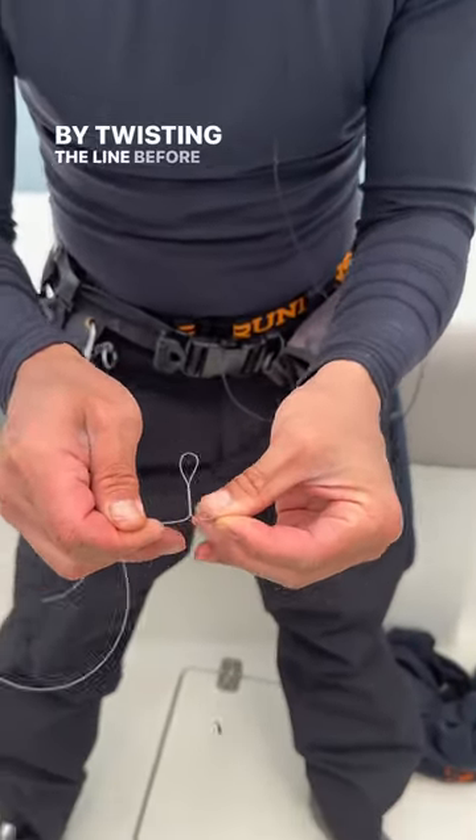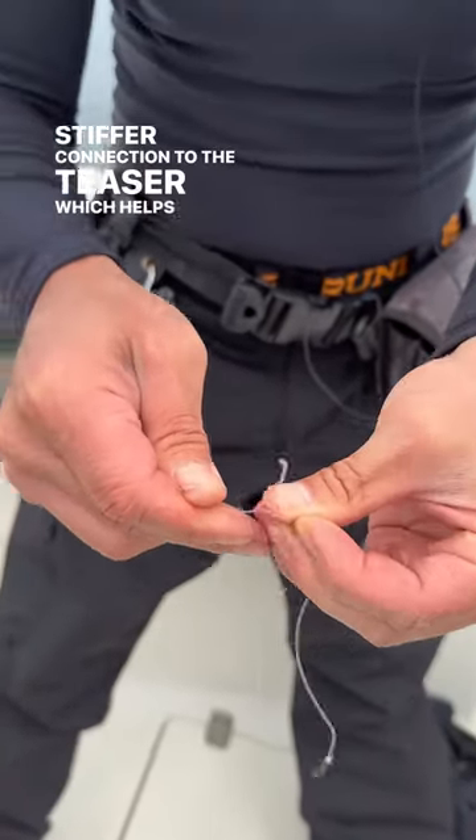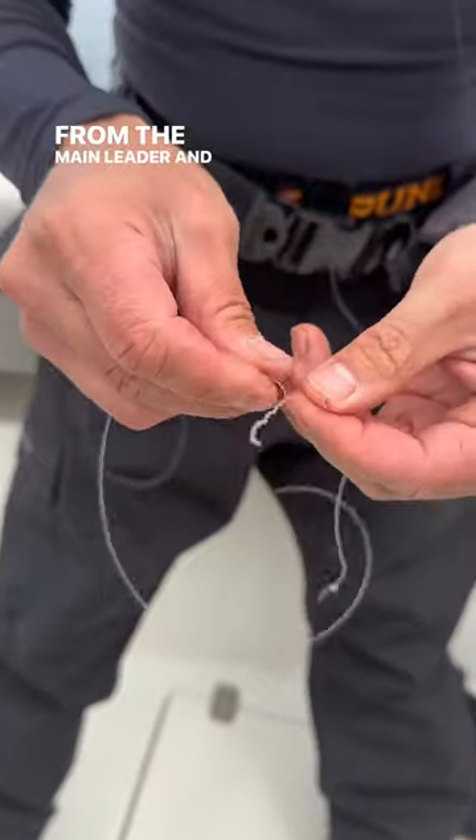By twisting the line before tying the dropper loop, you get a stiffer connection to the teaser, which helps it stand out from the main leader and resist tangling.